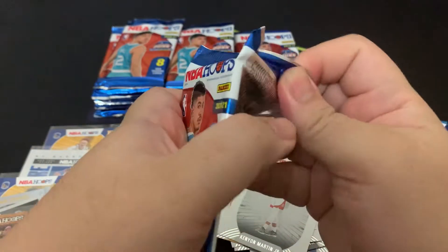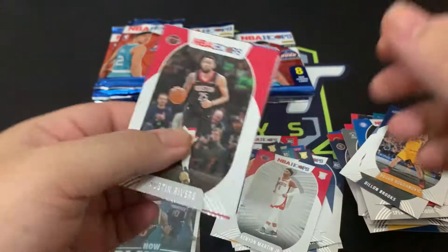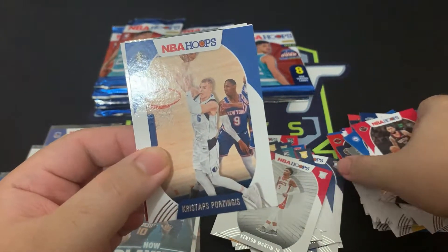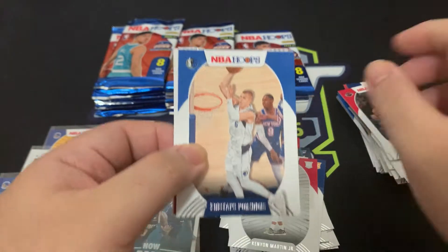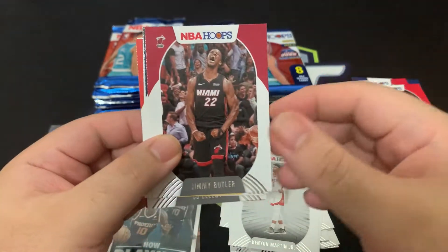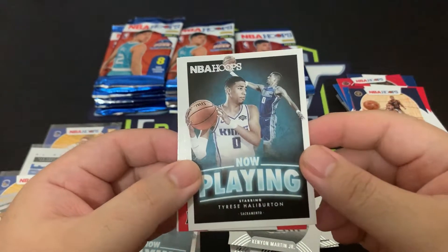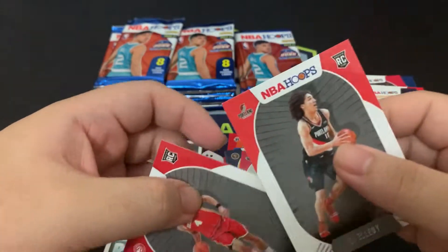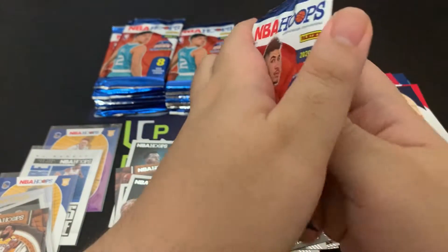Still looking for that dream rookie — the LaMelo rookie. Moving on: Austin Rivers, Chris Stallings, Portugues, Thomas Bryant, Jimmy Butler, Will Barton, and another Now Playing of Tyrese Halliburton — a nice card. Hopefully we get that base rookie too. CJ Elleby and Skylar Mays. Hopefully we do get the entire Tyrese Halliburton rookie card as well.